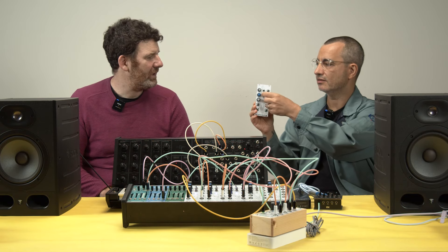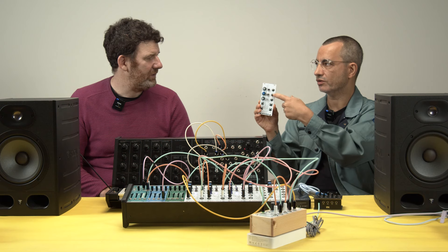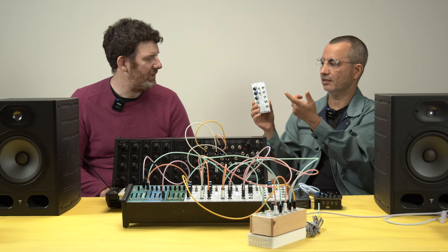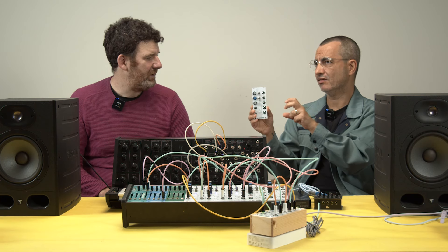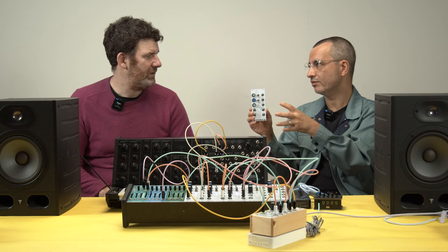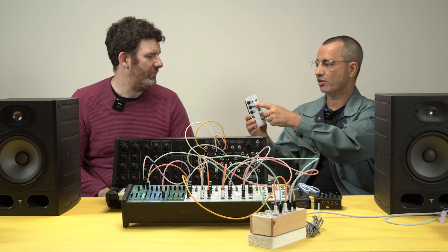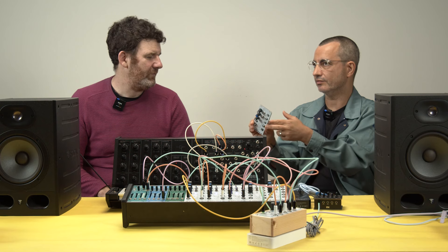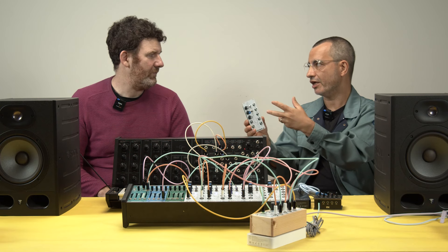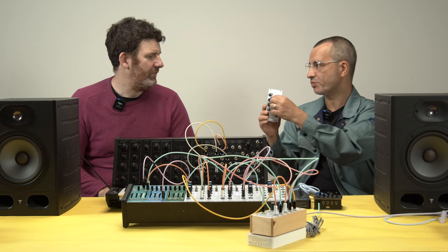You can select individually or in the middle have both. There's a control voltage input right here, and you also have voltage per octave — though it's not exactly a voltage-per-octave trackable input, so it's not precise for notes. Because it's not designed for that, you can use it for experimentation and it can change notes in interesting ways.